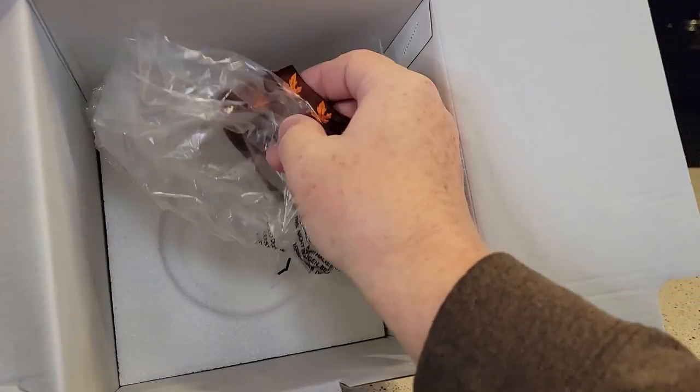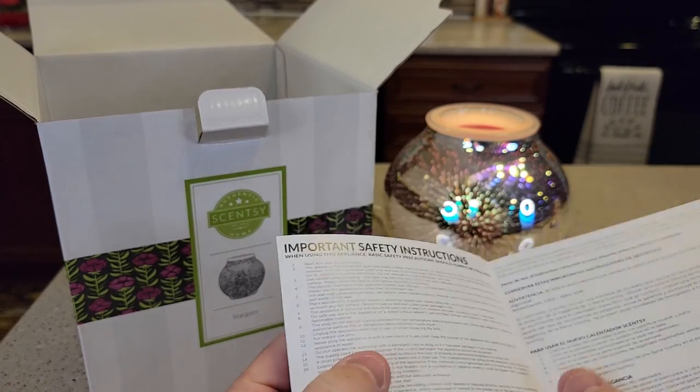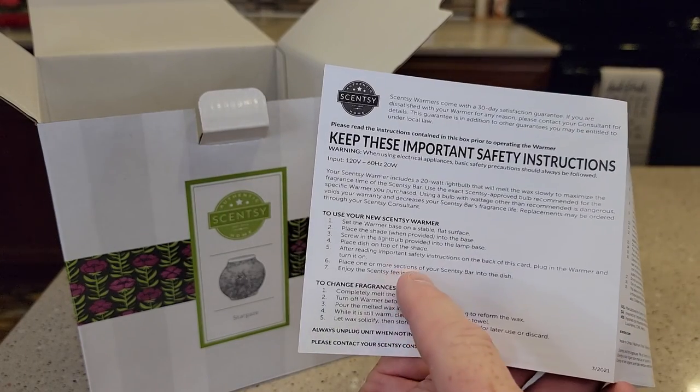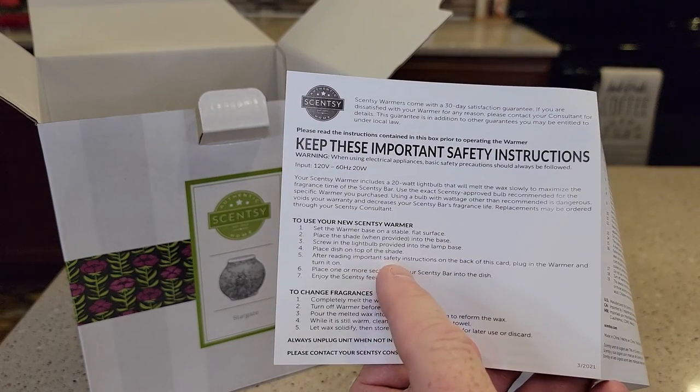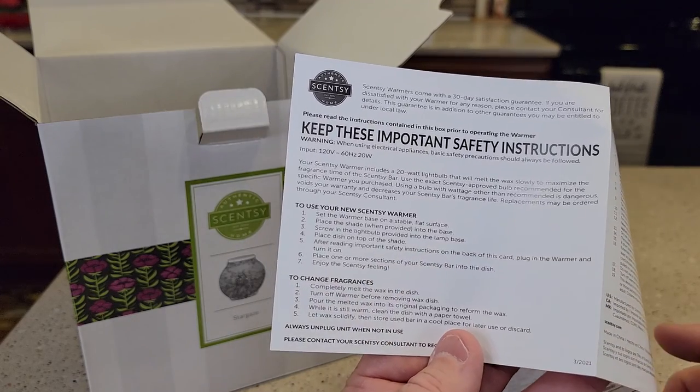They come pretty well protected when they come in the box. It does come with an instruction manual — it doesn't say a whole lot, just that if you want to change the scents, make sure you melt it first, dump it back into the original container, and then you can enjoy a new scent.